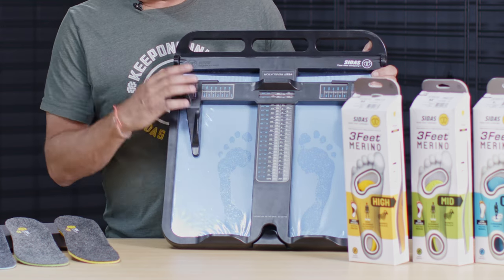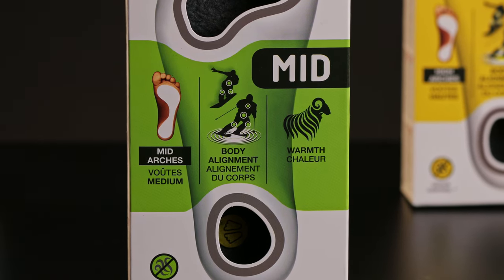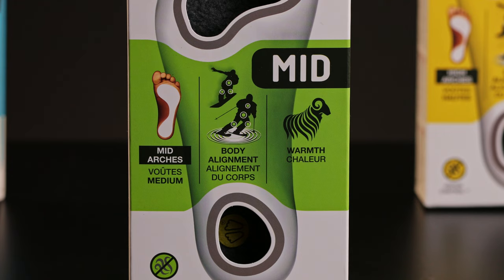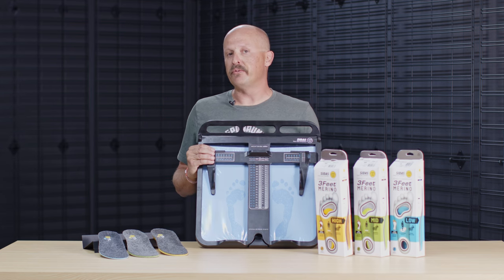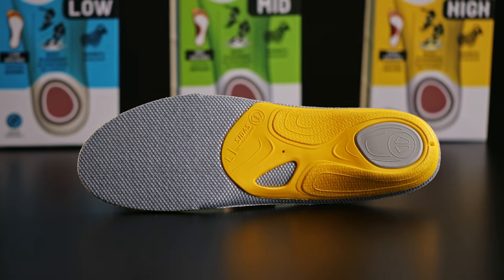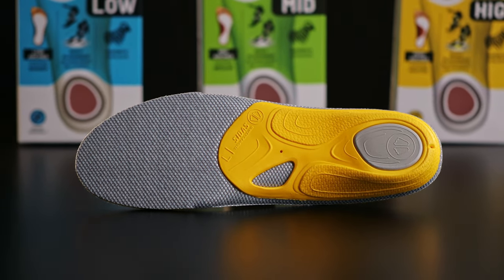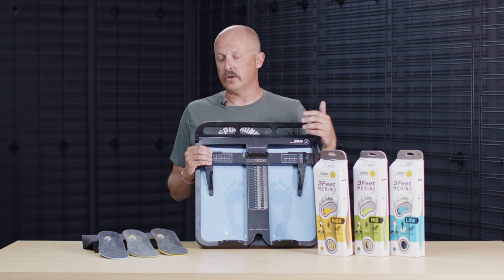When you see this type of print, you can reference the box that will have the same identified footprint on the front. So it's super easy to measure your customer, show them what type of foot they have, and then find the product that's going to give them a better fitting footwear — ski boot, or anything they may be doing on their feet — so they can go out there and have an enjoyable experience.